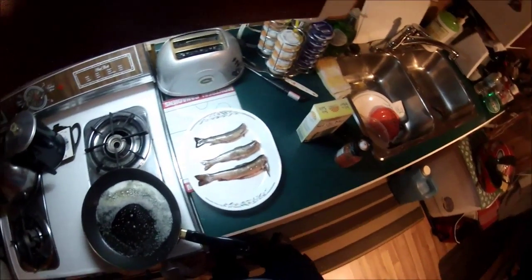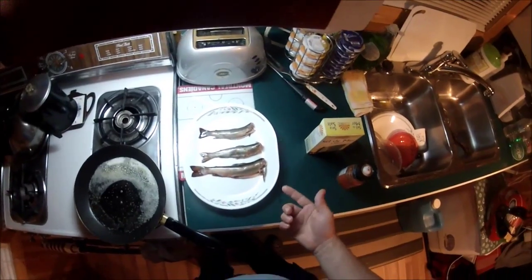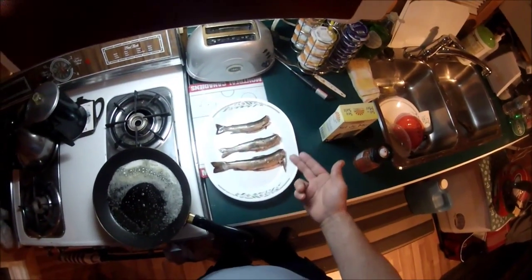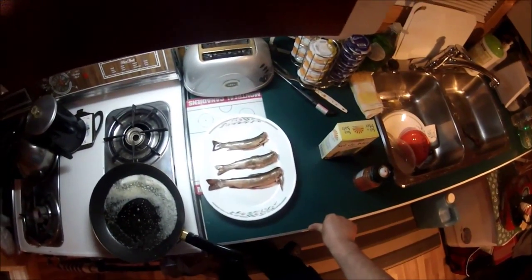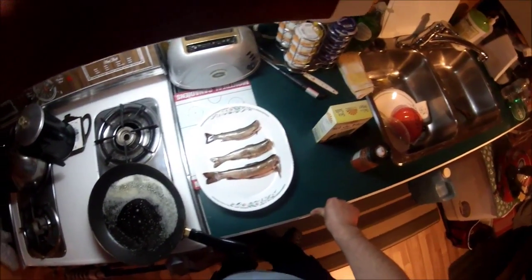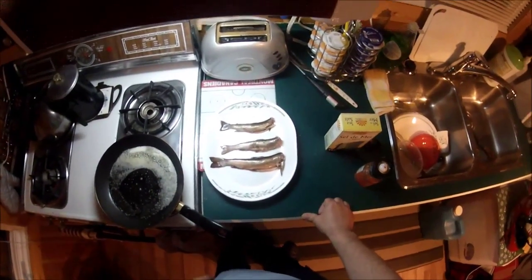Hi everyone, Dave here. Just going to do a brief video. I was out with my mother a couple of days ago and caught a couple of hand-sized brook trout, only a few minutes away from here where I live. Anyway, I'm just going to show you a traditional way we fry them up.